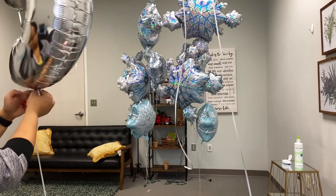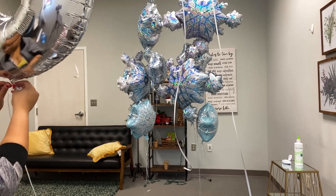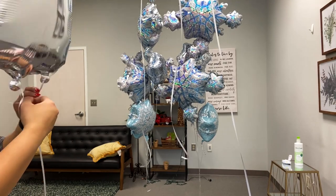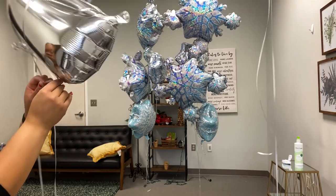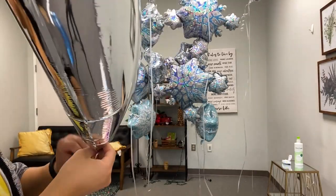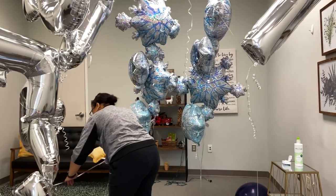Also, provide extra security by adding tape to the holes where the ribbon is strung through the letter balloons. So if it's a crazy windy day, the balloons won't fly off the ribbon. That is a tip I had to learn the hard way and I don't want you to.